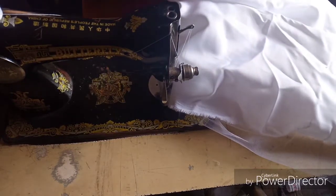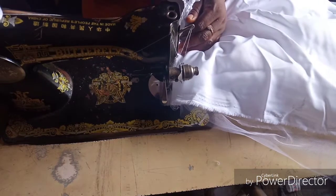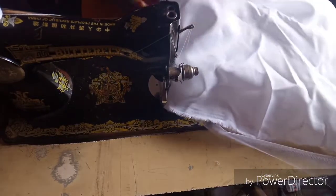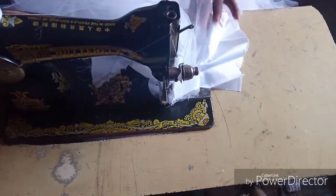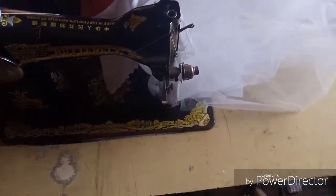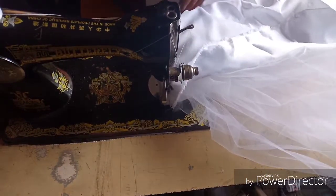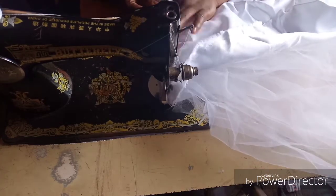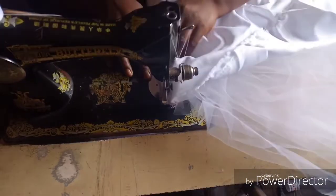We are joining the upper part and the lower part together, but we are joining only the right side. The lining is separate — I'm not joining the upper part lining now. I'm only joining the gathered tulle net and the main fabric together, with half an inch — remember we left half an inch to join.